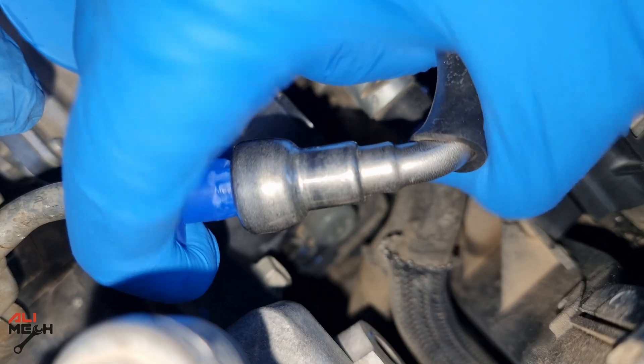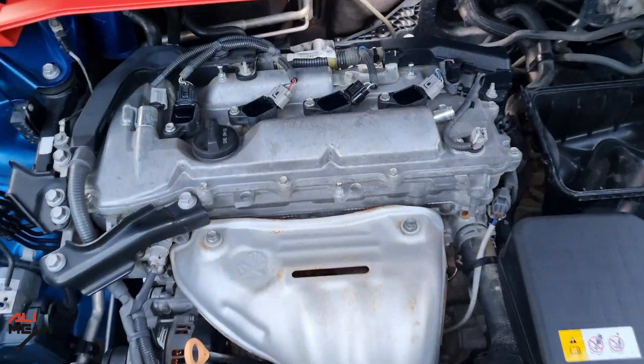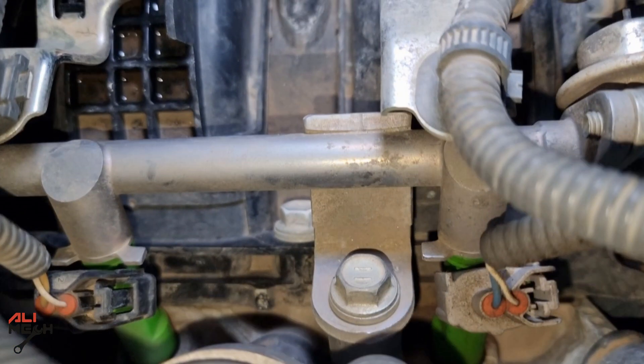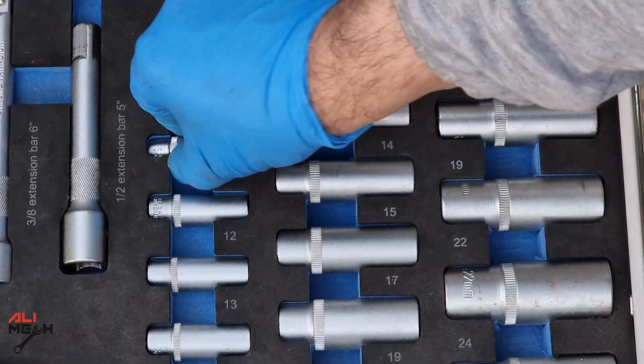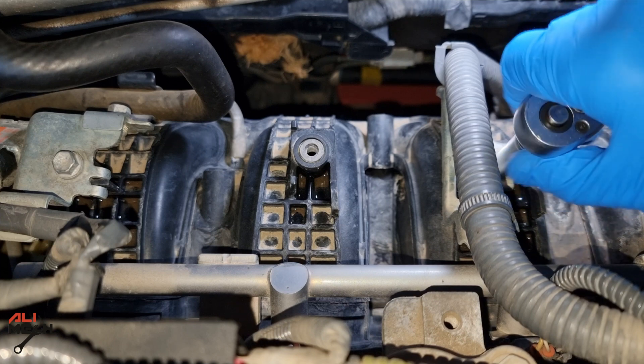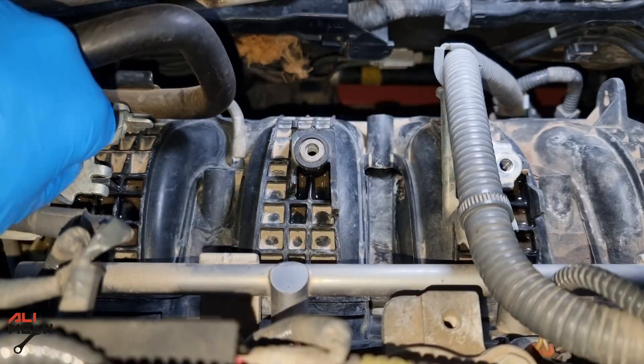Now it's way better. Let's test it out — and it comes out like this. The fuel rod is bolted on with two 12mm bolts. We're going to use a small ratchet and 10mm socket to remove these cable brackets, so you don't damage any wire while pulling the fuel rod out.